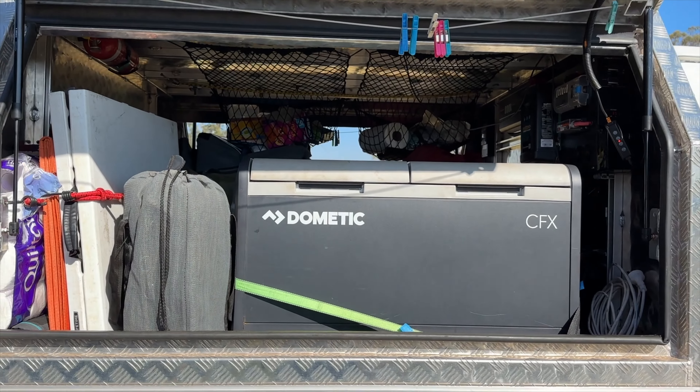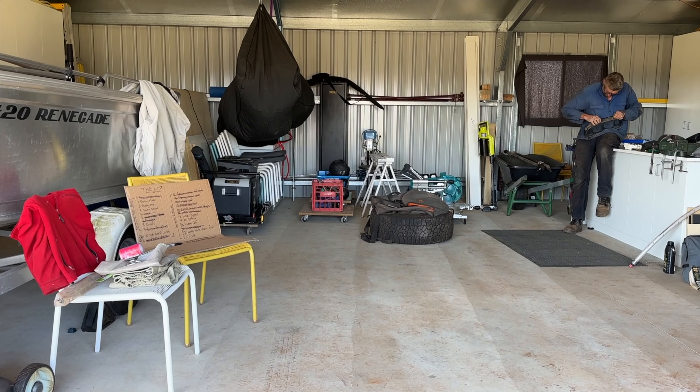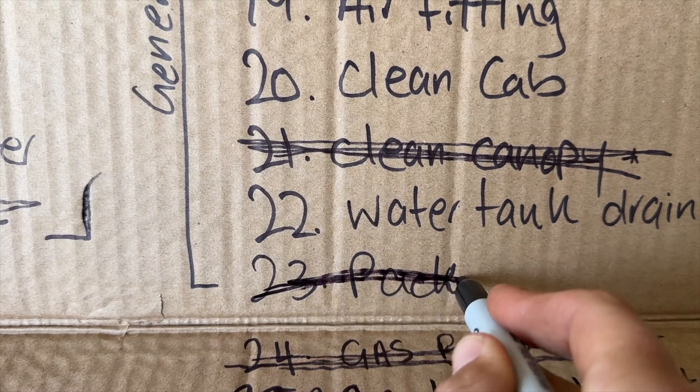Packing is all done, excluding personal stuff — bag, toiletries, chair, laptop and some food. The shed is looking so much better. Alright guys, we're on to big job number two, which is the instrument cluster.